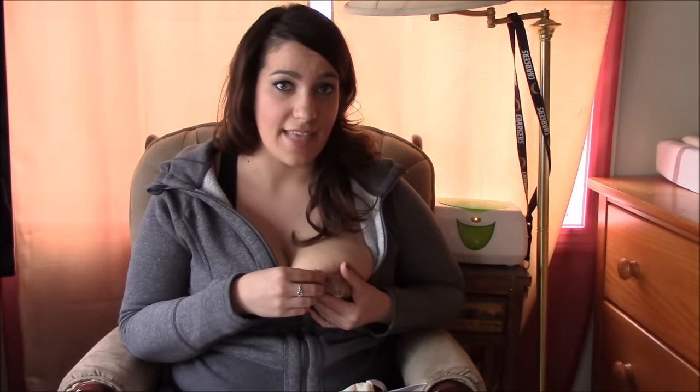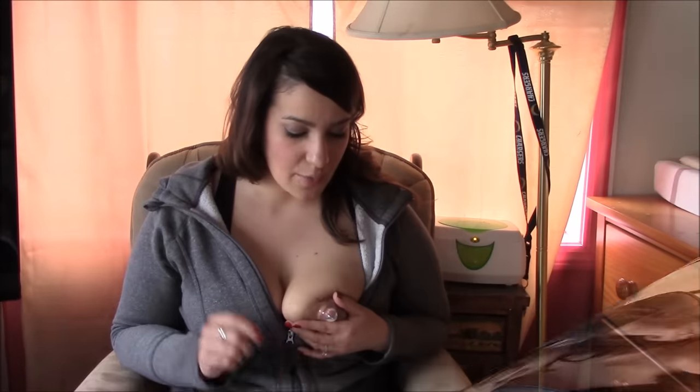That way your baby knows this is food and gets comfortable with the feeling of the shield. After a minute or two of using the shield, take it off — make sure your baby isn't ravenous and has had a little bit to eat first. Some babies aren't going to be happy with just a minute or two, so give it a little longer. If your baby is having nipple confusion and is on bottles, give the baby half a bottle before trying to use the nipple shield so they're not super upset — it'll be easier and less stressful for both of you.